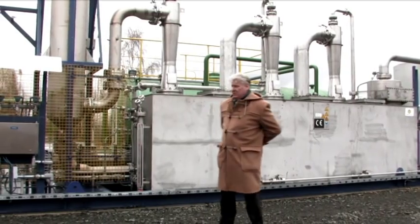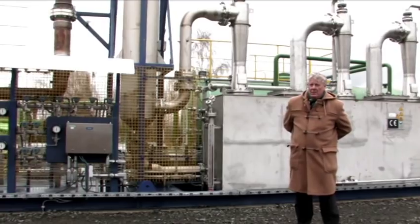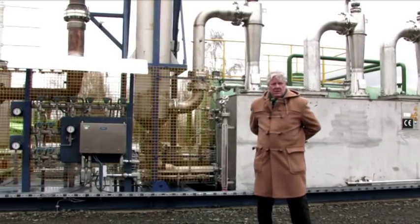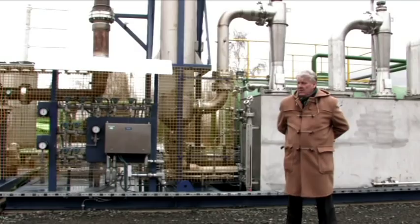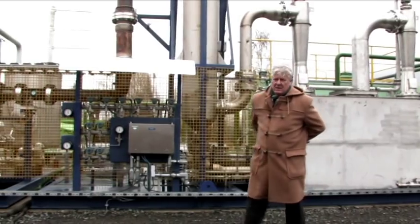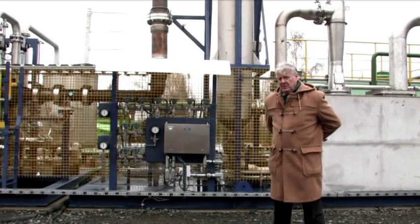The equipment is skid-mounted on three different skids. After completing the TÜV-certified pilot plant, in May 2011 we started on the 10th of May 2011 with the first gas pump. And since September 2011 we are actually feeding electricity into the local grid (NVA-Netz).